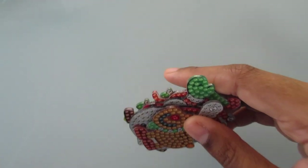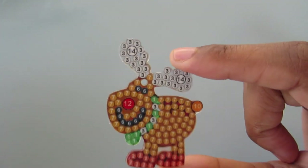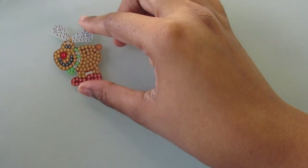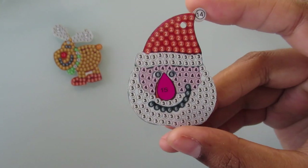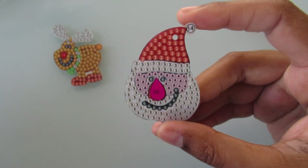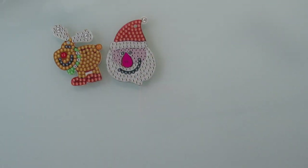First is a reindeer and this is Rudolph. Then you have a Santa Claus face and I'm not too sure how I'm feeling the nose — I don't really like it. So we will see when it's done how I'm liking it.